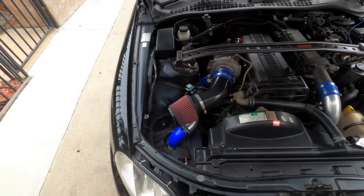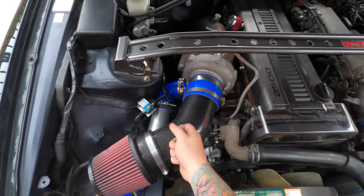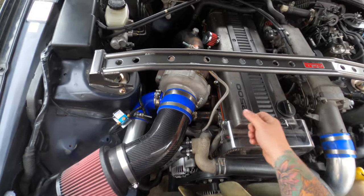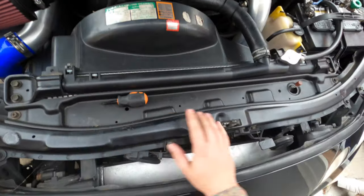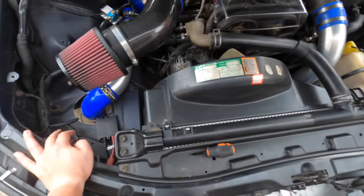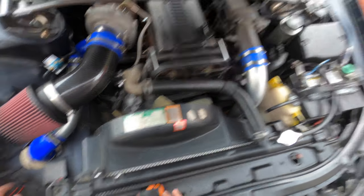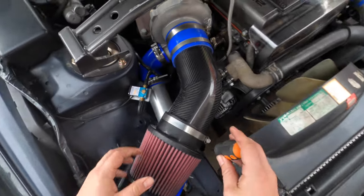We're going to go ahead and tighten that down. Just so you guys know, the plan is this isn't going to be the only carbon fiber piece — I want this to be carbon as well. And if somebody knows how I can find the radiator cooling spots in carbon, let me know and I will definitely get them. Let me speed up this tightening.